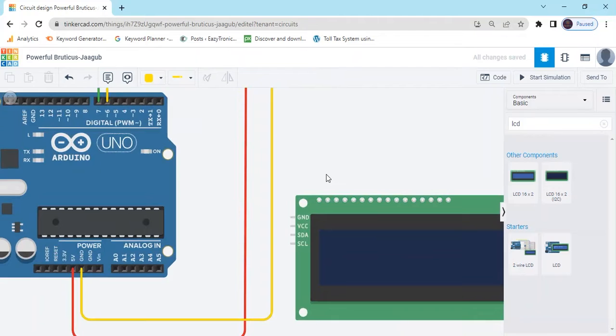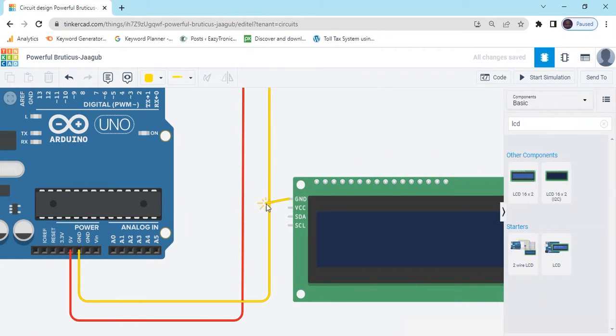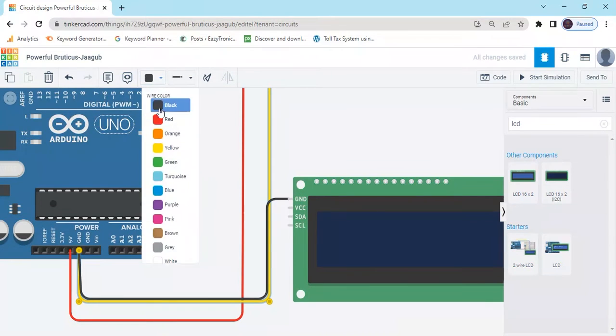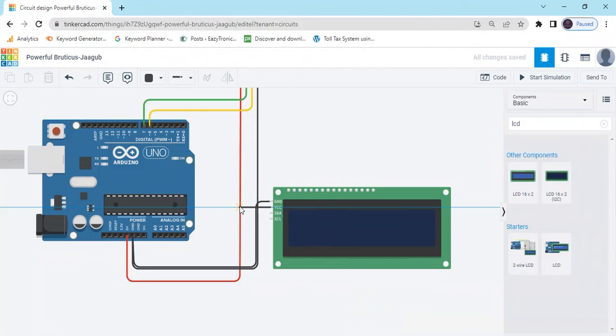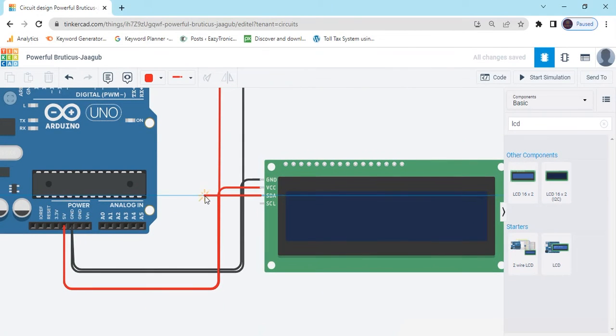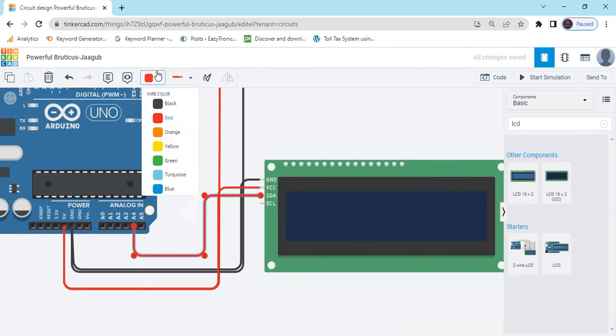Now connect the LCD. There are 4 pins. GND connects to GND — change the color to black. The second pin is the power pin, VCC — connect it to VCC, also in red. Now the SDA pin connects to A4 of Arduino, and the SCL pin connects to A5 of Arduino.